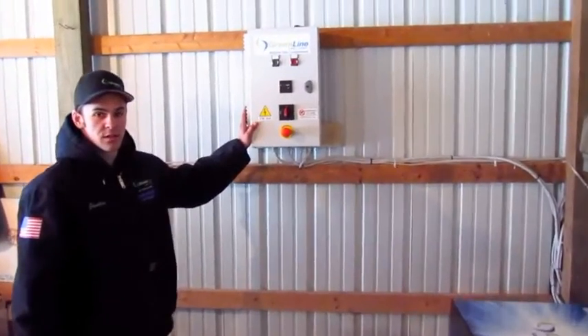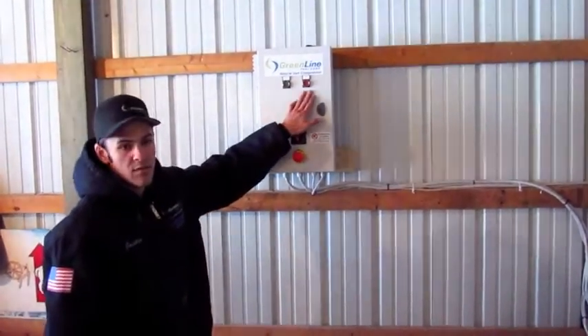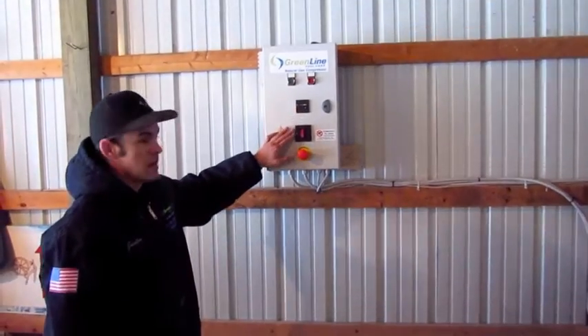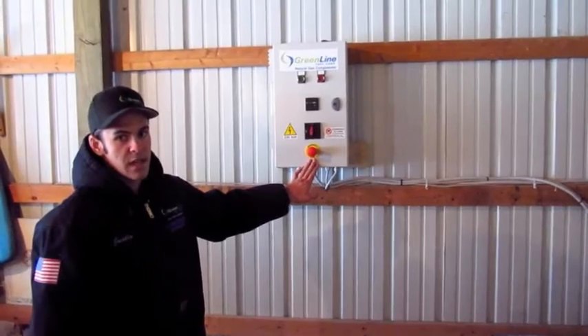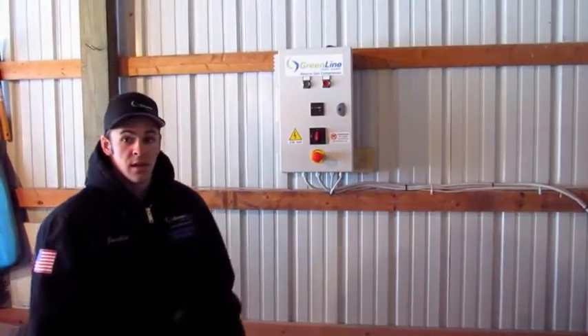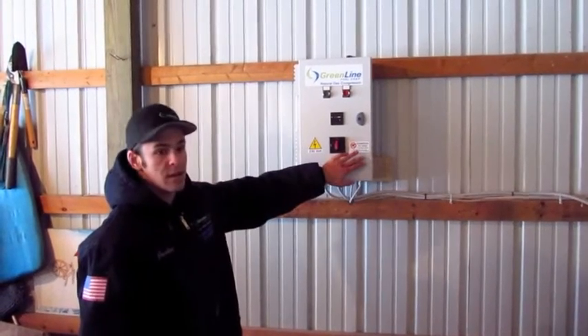This control box here controls the functions of the machine. You simply have an on and an off button, an hour meter, a disconnect, and an emergency stop button. If at any time your machine has any kind of failure or you need to emergency stop the machine, you can simply push this button in and it will stop.